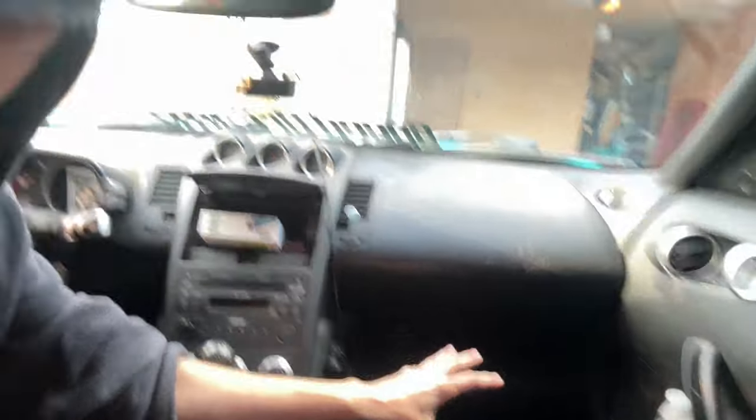Getting inside the car, you have so much leg room. I did not think I was going to have this much leg room when I initially bought it — there's so much room. There is a downfall with the inside of the 350Z though.